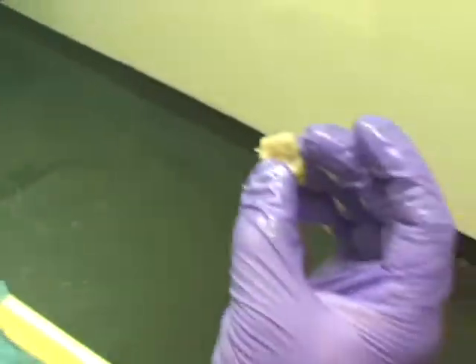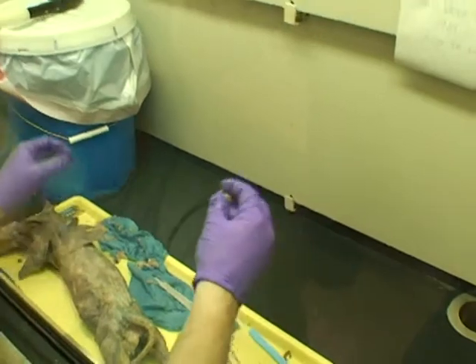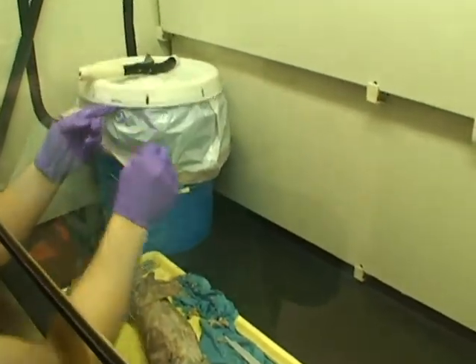It also doesn't have a straight change of actual muscle. That's removing anal glands 101.